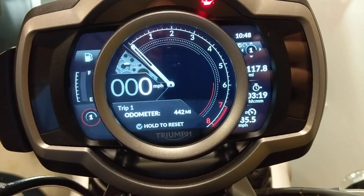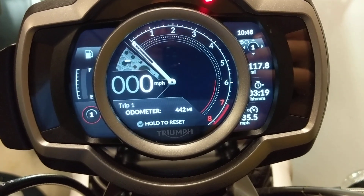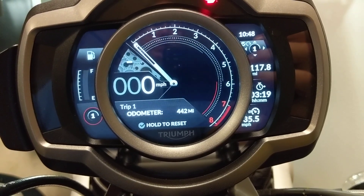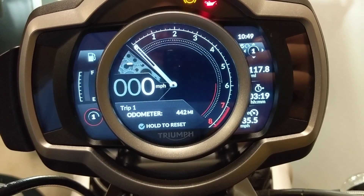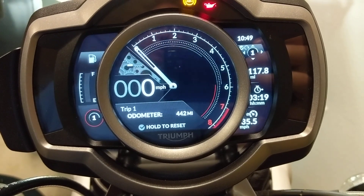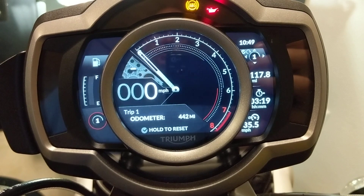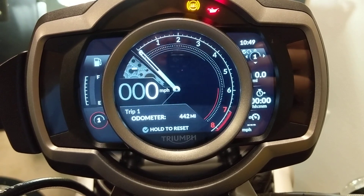In the tray it shows the odometer mileage — currently on my bike it's 442 miles. Over on the right hand side you can see the mileage for this trip meter is 117.8, and in the tray it says press the check mark and hold to reset that. So I'm just going to push the check mark and it's reset.